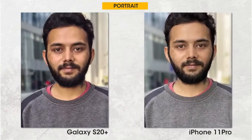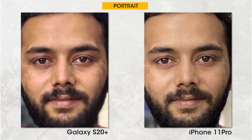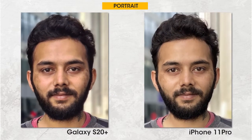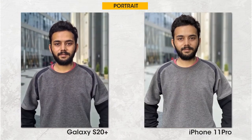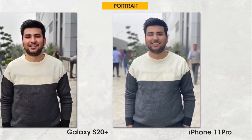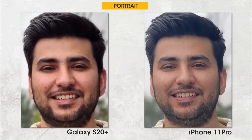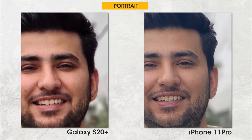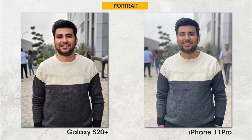Moving on to portraits, the edge cutout is phenomenal on both phones with the option to change aperture pre or post shot. In the first portrait, the iPhone 11 Pro has crisper facial details and more accurate colors, but the face looks thinner because the iPhone 11 Pro has a narrower aperture compared to the S20 Plus. The second portrait is even more damning evidence that the iPhone 11 Pro takes better portraits — it's crisper and has exposed the face beautifully, with only slightly odd orange tones that can be fixed in post.